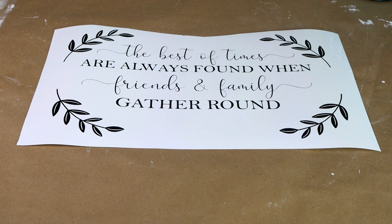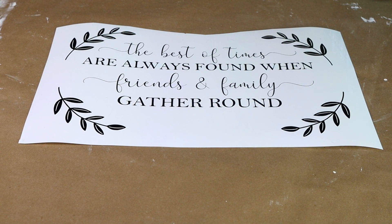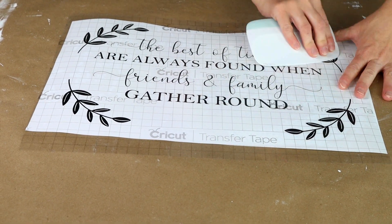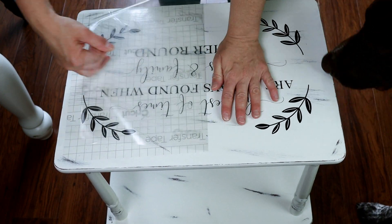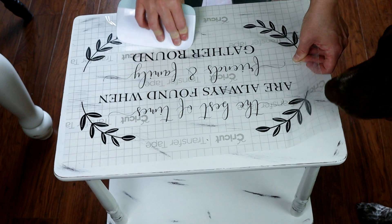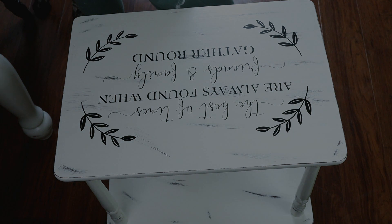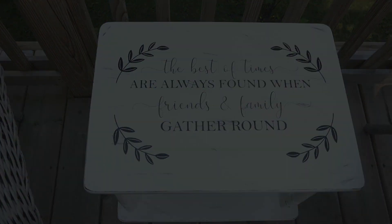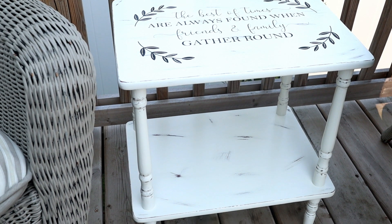For the top of the table I knew I wanted a design, so I created one in my Cricut Design Space. It says 'for the best of times are always found when friends and family gather round.' I did my usual cutout with my Cricut and then transferred it to the top of the table with a little help from my puppy Cooper. Here is the table all transformed — it was definitely a good find for four dollars and I'm so happy with how it turned out.